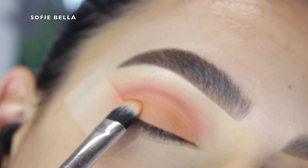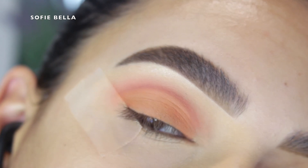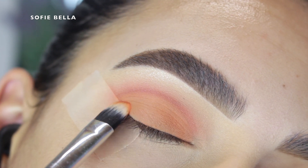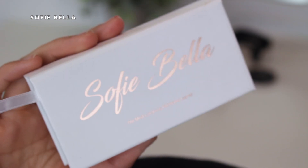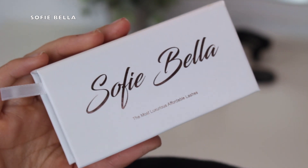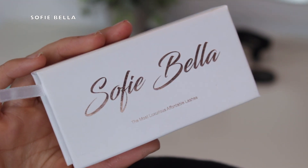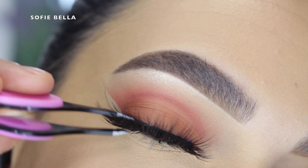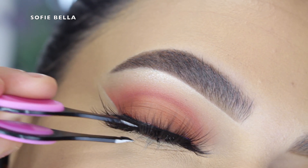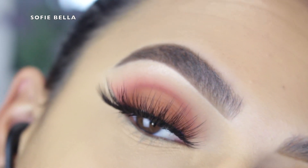For lashes, I went with my Sophie Bella lashes in the style Barbados — I'll definitely leave a link in the description box down below. We offer a 10% off coupon code for first-time customers, so go to our website for more info. Barbados is one of our more dramatic styles, but I absolutely love it even with a super natural eye look — it just dresses the look up and makes it more girly and flirty.